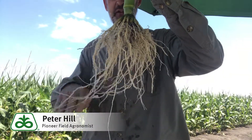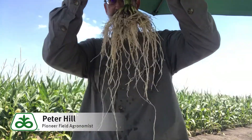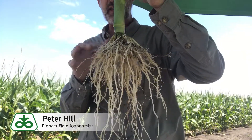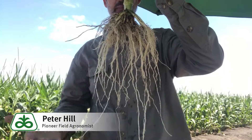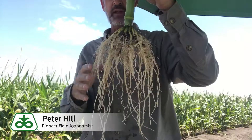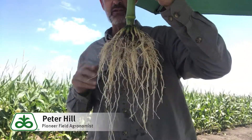Here's a root system that's pretty healthy in some Pioneer corn. White color is an excellent indicator of root health. You don't want to see a lot of these roots being eaten back — that could indicate corn rootworm infestations and things like that.